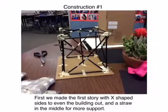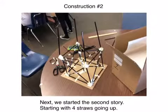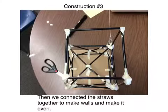For the first story, we made braces to make our building straight. Our group put a straw in the center so that our building could support more weight. We started making the sides of the second story by putting four straws on the outside, then connected the four posts with straws to make sure our building would not sway.